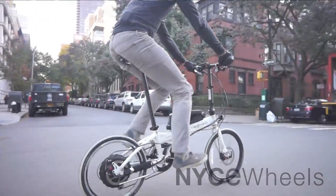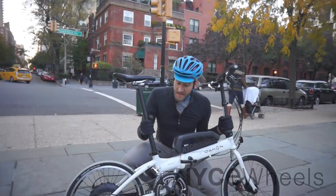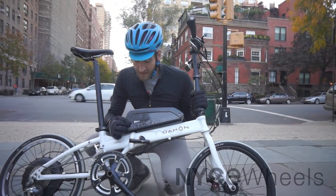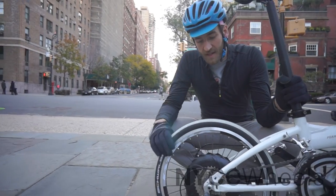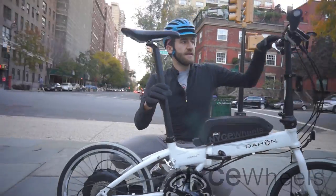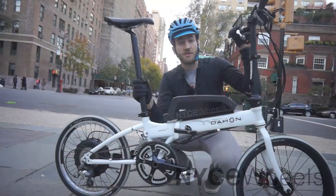This is a folding bike with 20 inch wheels and 18 speeds and disc brakes, which we installed an electric motor kit on that's specifically designed by Nice Wheels. This is our Nice Wheels decal on our beautiful 48 volt black battery. Over here we have our brushless and gearless 350 watt hub motor. All together this is designed to propel you at speeds of 20 miles per hour for a range of about 20 to 30 miles at a charge.